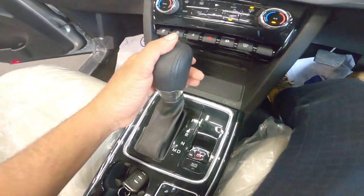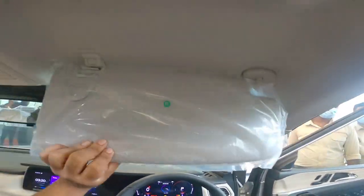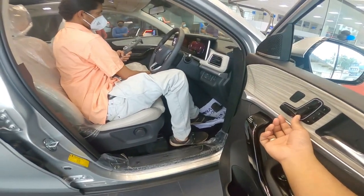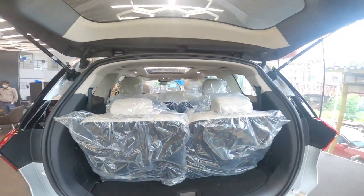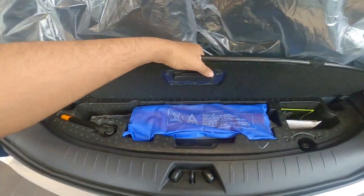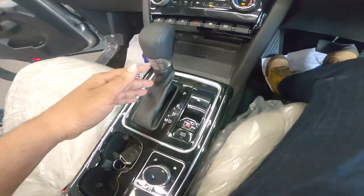On the passenger side, there are mirrors and lamps. There are mirrors on the driver side as well. The seat adjust buttons are present, along with a memory function. The panoramic sunroof — also called a skyroof — is included. The seats are very comfortable, with ventilated seats available. The rear seats are also featured in this top variant, comparing favorably to the Tata Safari.